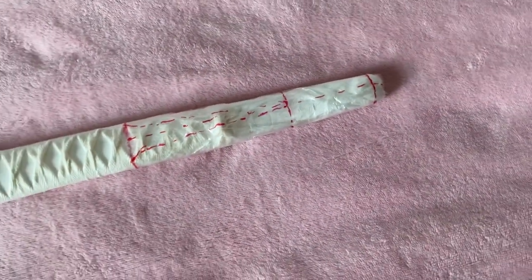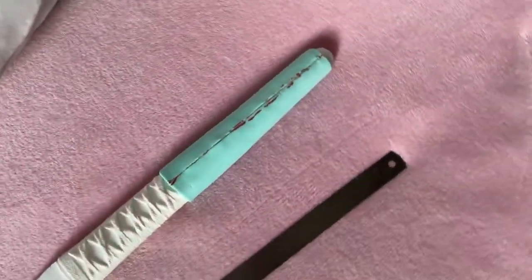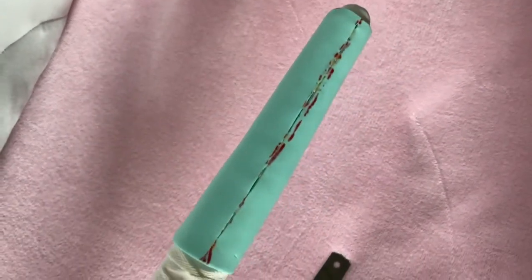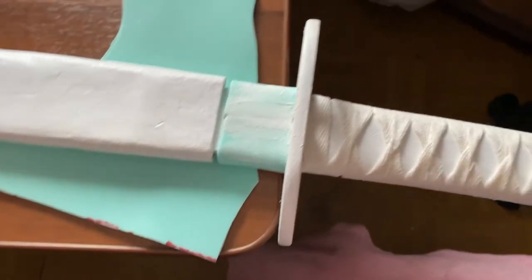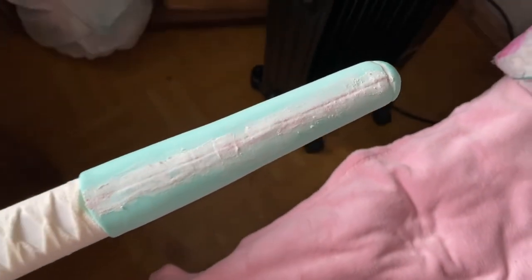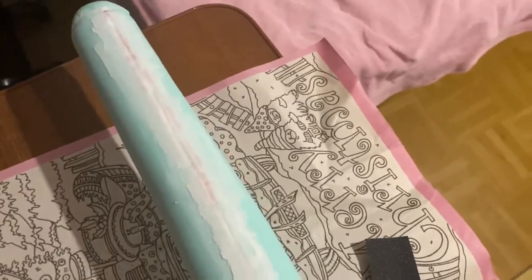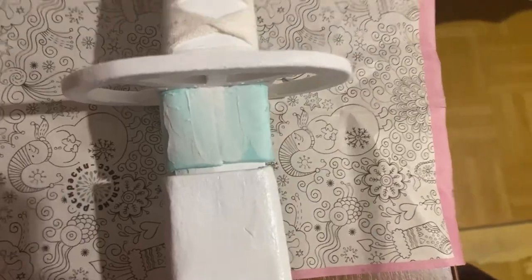After that I started to work on foam details. There are some extra pieces in the design of this sword which I made out of 3mm EVA foam. For the pattern I used simple foil and scotch tape — cut it, bend it, place everything on, then seal the seams with sealant. Some extra foam pieces for details, and in the end I covered everything with the same acrylic primer and white acrylic paint.